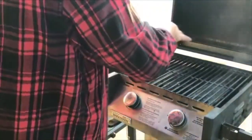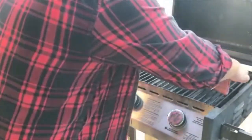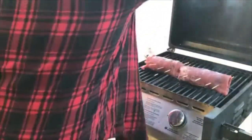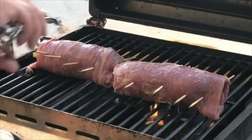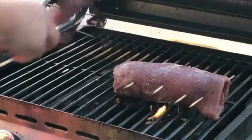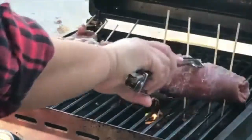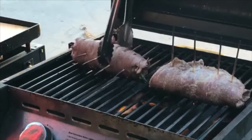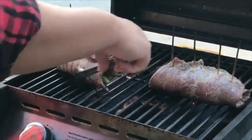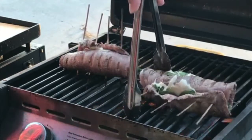Basically what we're gonna do is put it in there and then roll it every two minutes. A couple minutes. It's getting there. Let's try to roll it to a position — my stick already burnt through, that's all right.